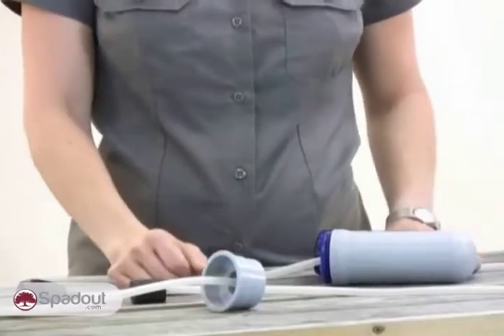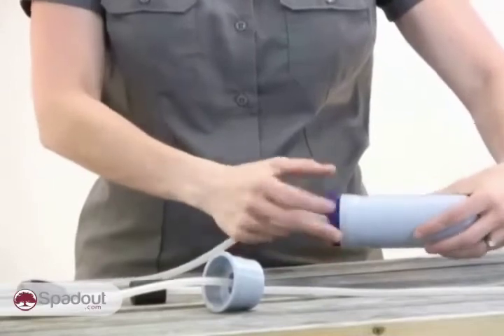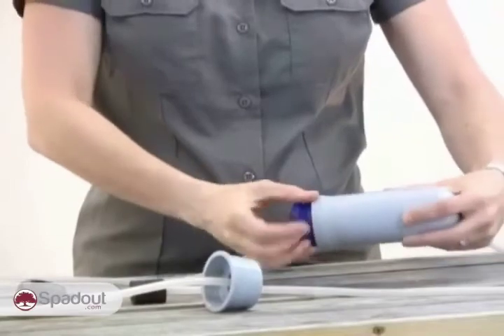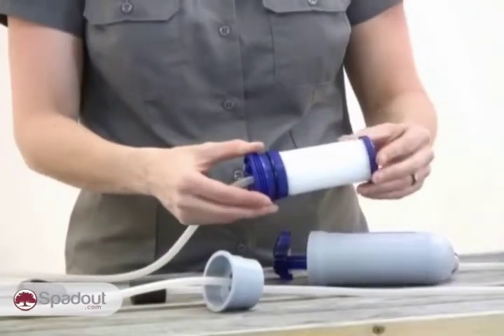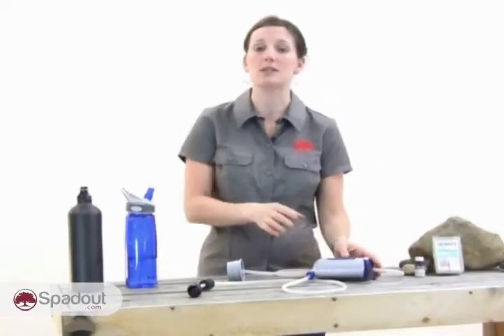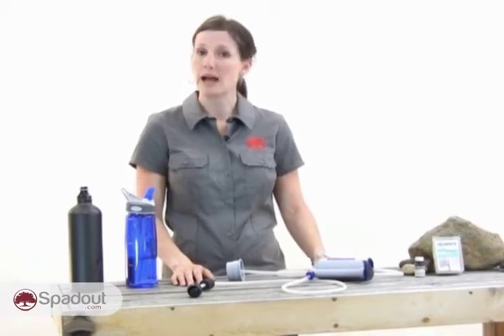If you visit the wilderness regularly, you want a field-cleanable model designed to provide years of service. This is a good example of that. You can open the filter to brush or scrub the filter medium and increase water flow. Don't be alarmed if you get clogging — it shows the filter or purifier is working. Ceramic filter media can usually accept dozens of cleanings before needing replacement.